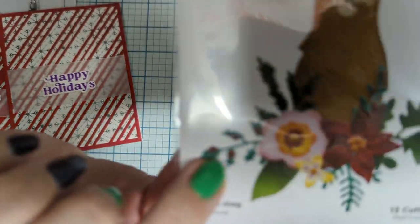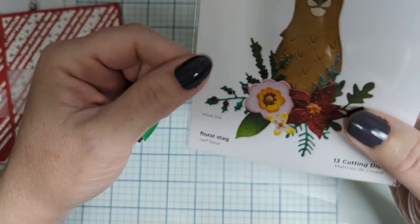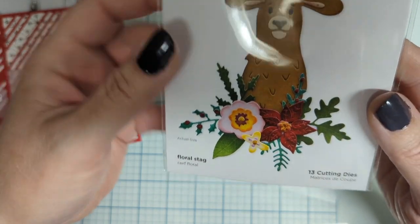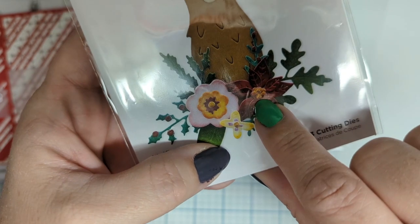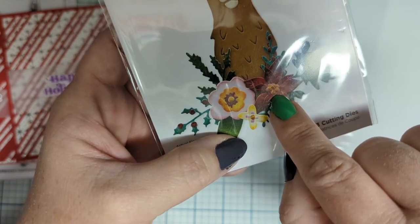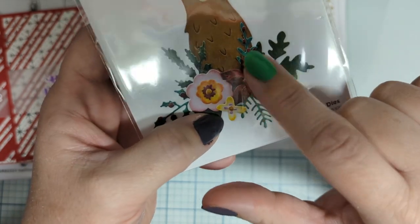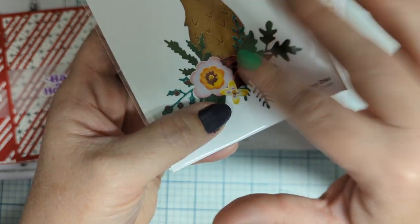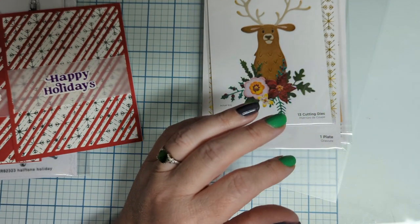You don't have to use the little berries if you're not into tiny elements — the branch is beautiful without them. Same with the poinsettia — they give you little dot centers but you don't have to use those. You could use gems instead; how beautiful would a red gem be in the middle? Or use lunar texture paste — dab it on the center, tap it a few times to make it pokey and textured, and you'll have fun little flower centers.